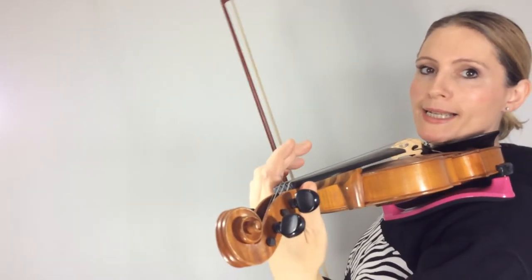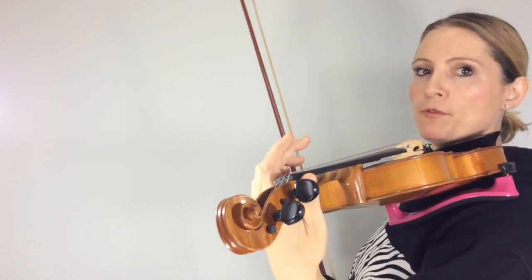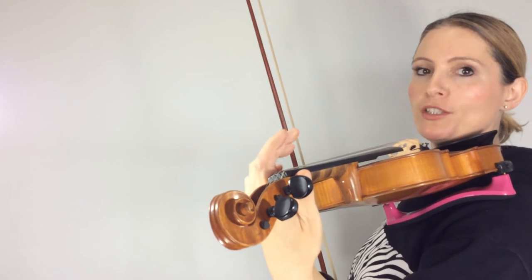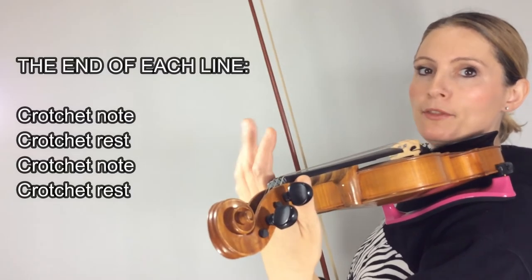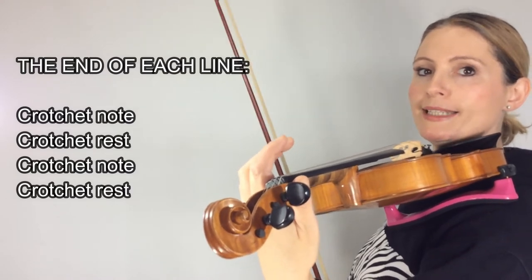So let's now break the exercise down into parts. I'm actually going to start with the bit that people find a bit tricky but don't actually realise is hard — and that is the two crotchets followed by crotchet rests at the end of each line.